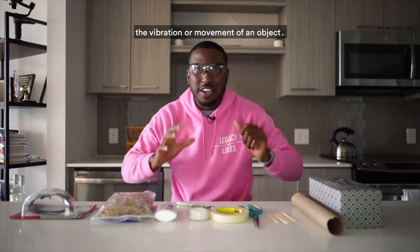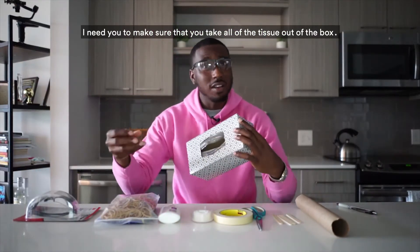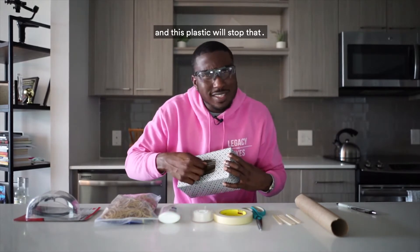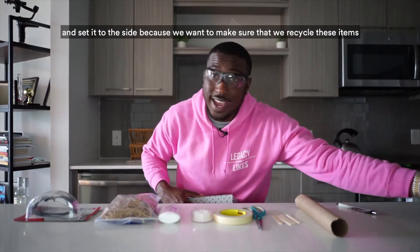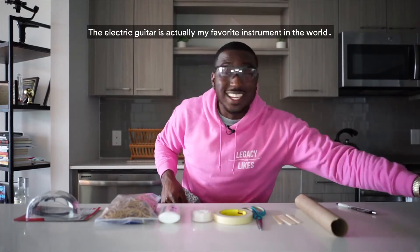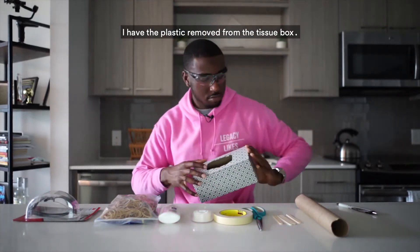Since sound is caused by the vibration or movement of an object, let's get started building our guitar. First, take your tissue box and remove all the tissue. We also want to remove the plastic liner from inside the box — invisible sound waves need as much space as possible, and that plastic will stop them. So simply take the plastic out and set it to the side. We want to make sure we recycle these items properly at the end of our experiment.